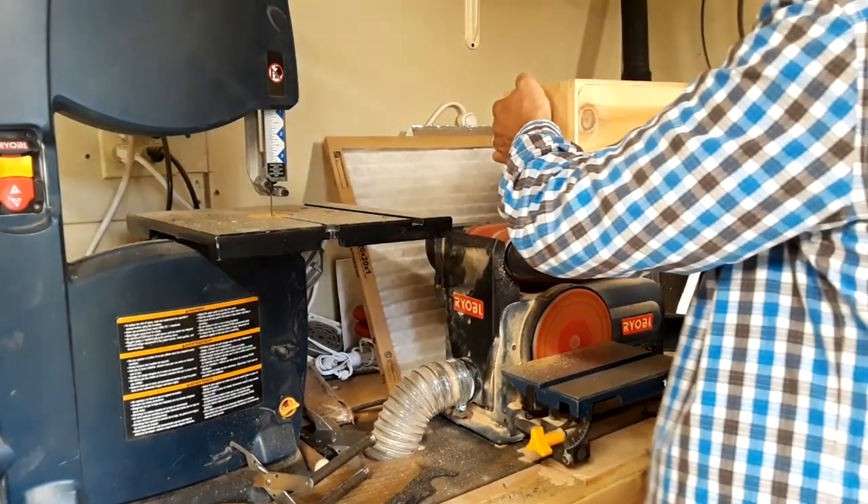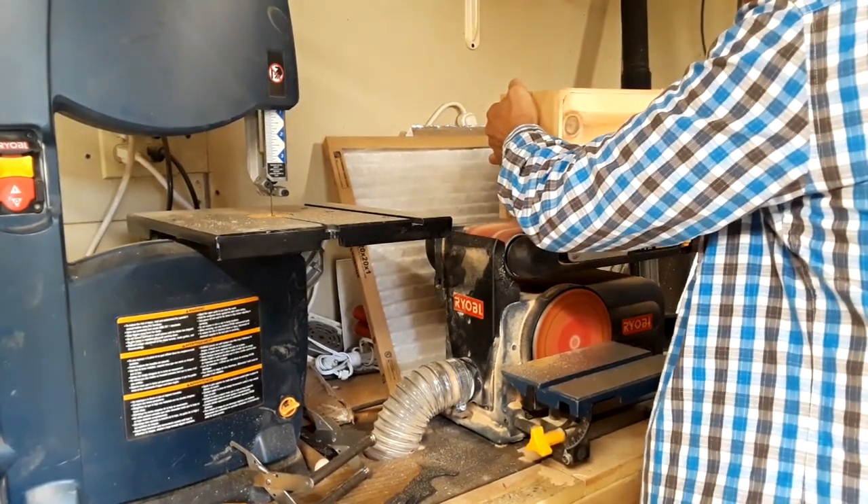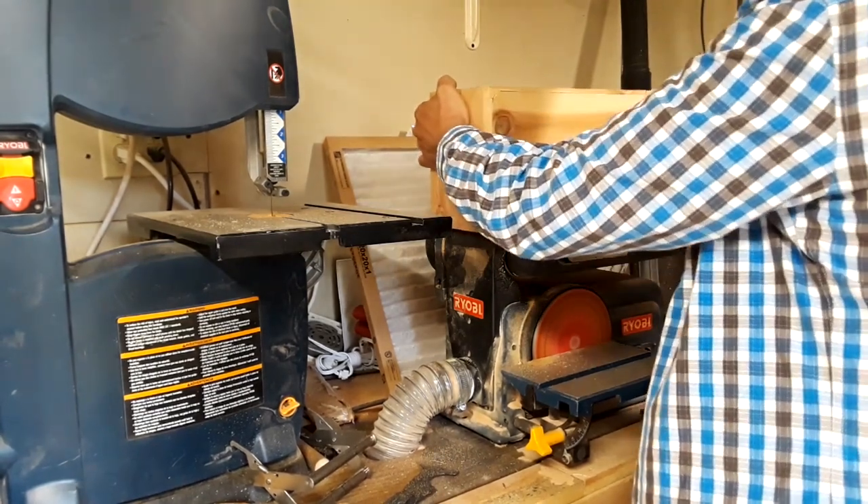Finger joints usually need a little cleaning up. The belt sander makes quick work of it and then I come back later and finish sand everything.